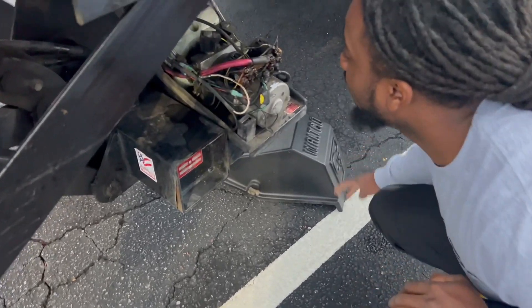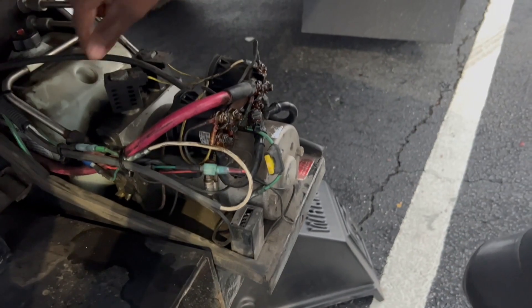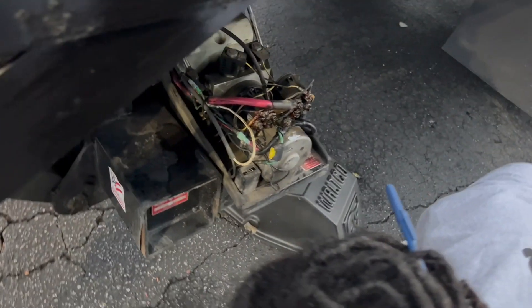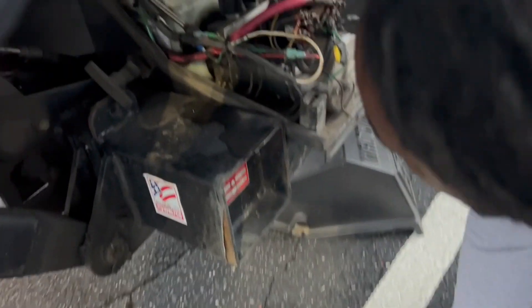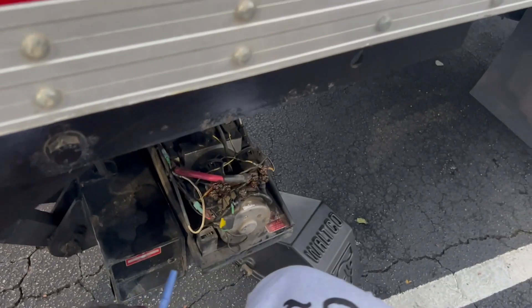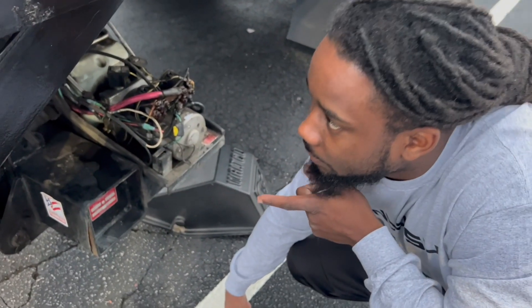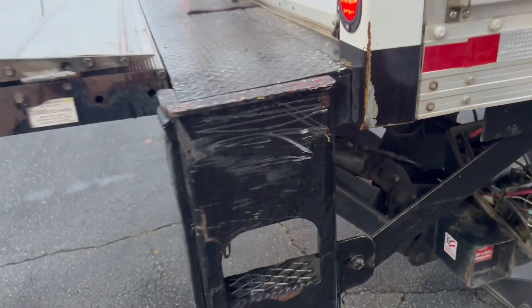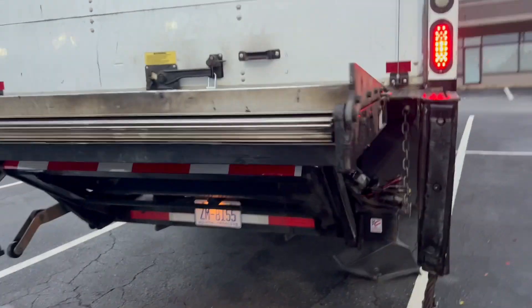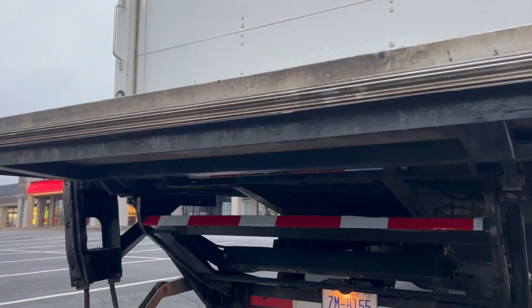I think maybe one of these wires, one of these wires — either that or the pumps on these things might be messed up. Or bent — I think it might be bent if it must be going down, but she's stuck. She won't go down at all.